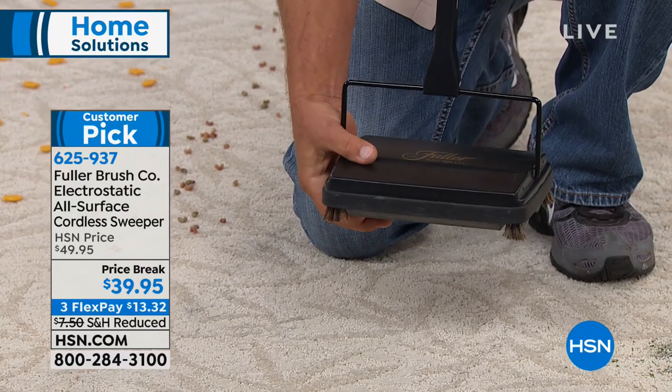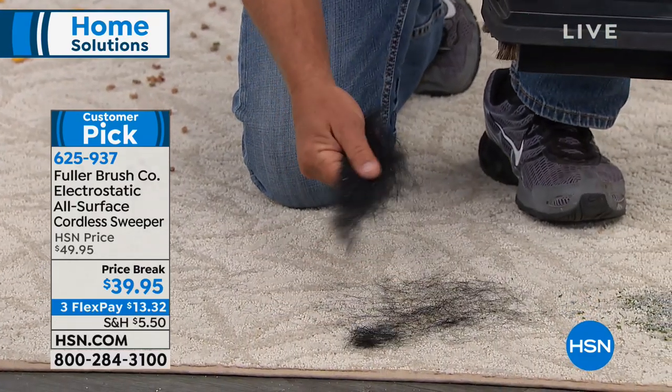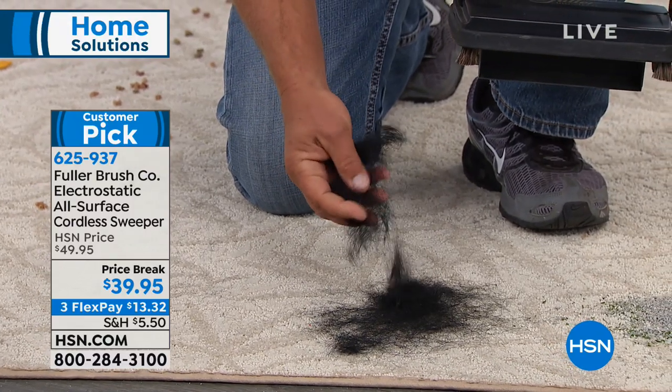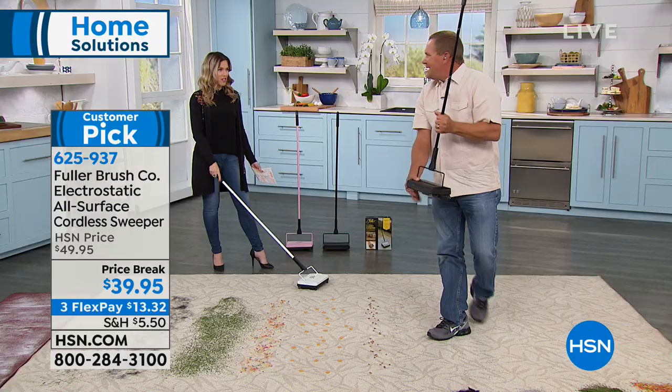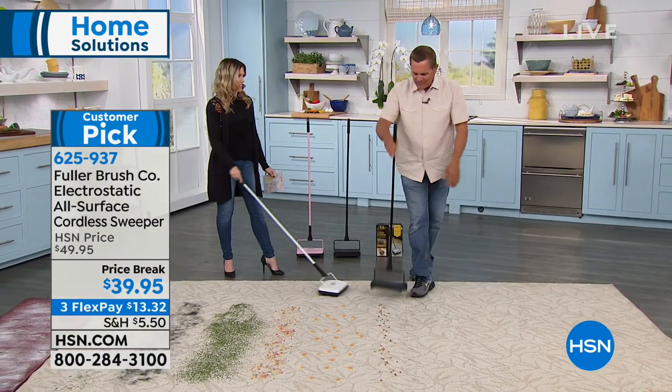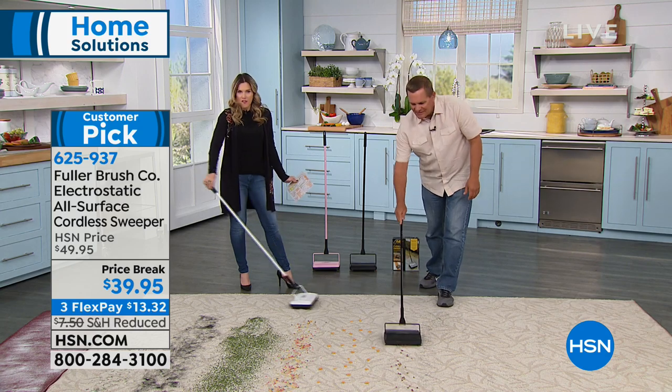A normal vacuum cleaner would have a hard time picking that up. Look at all that hair we just picked up out of the carpet — now that goes right into your trash can. It doesn't get any easier than that. And forward and backwards it cleans up, because of the dual pans. There's no effort involved.